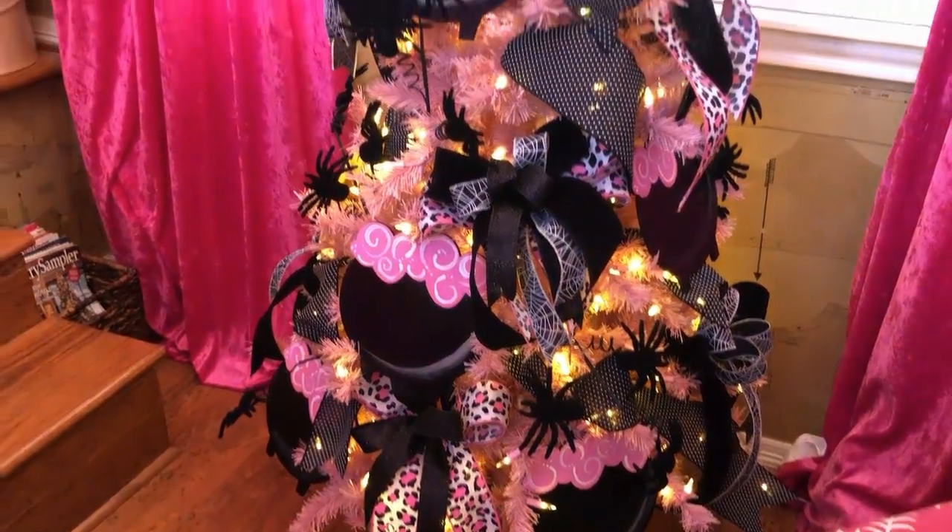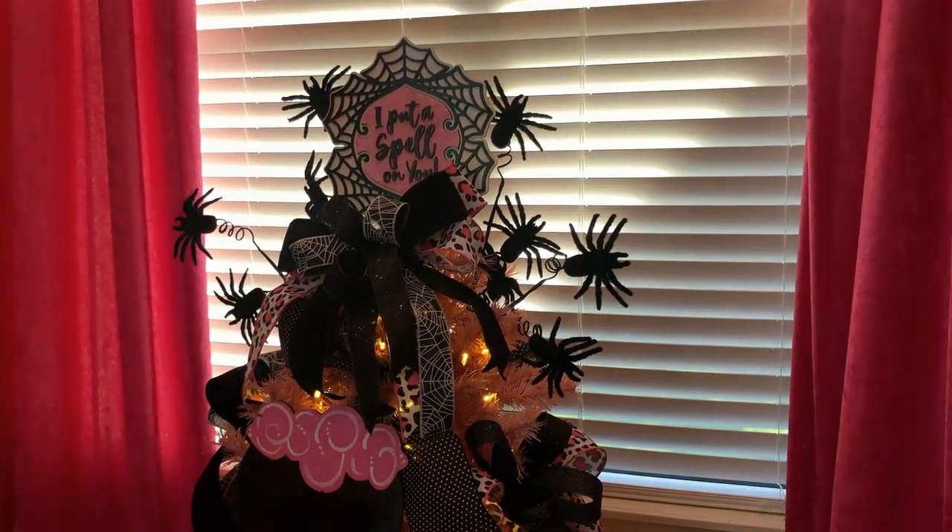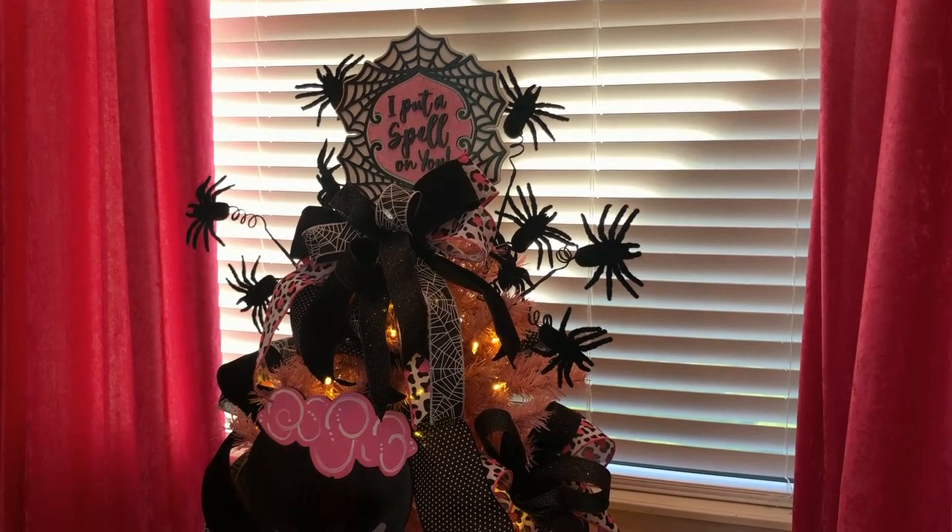I hope you enjoy this and hope it inspires you. I'd love to see your Halloween trees. More to come — thanks for watching.